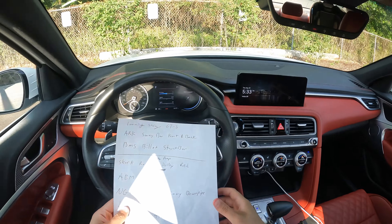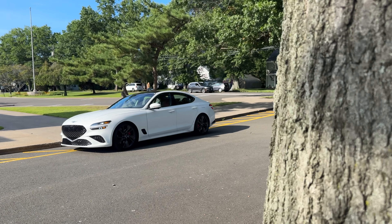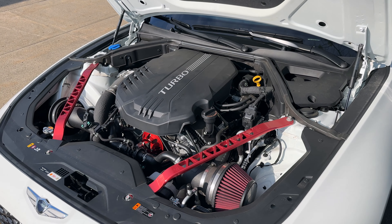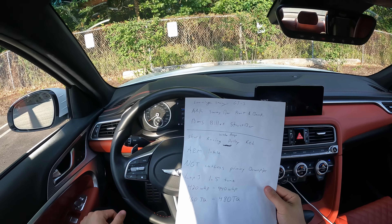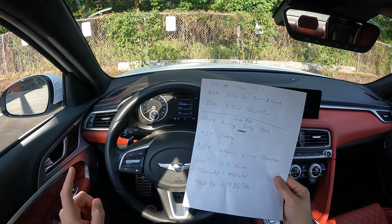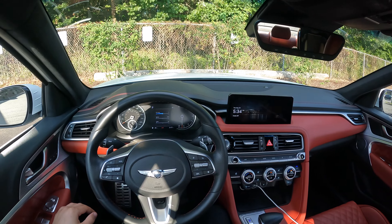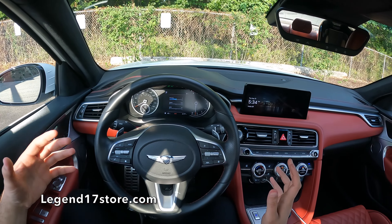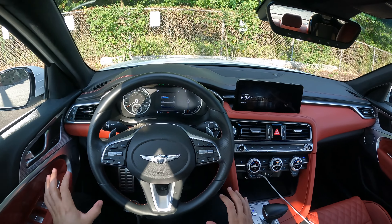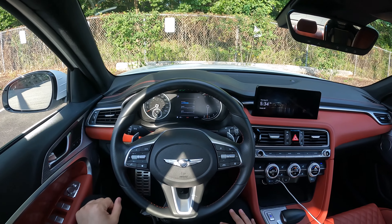Let's run through the stuff he did. Lowering springs, ARK sway bar front and back, BMS billet strut bar, Shark Racing pulley in the engine, water pump, AEM intake, catalyst downpipe, and of course the tune. He's going to be getting the transmission tune soon. Horsepower numbers are 420 to 440 wheel horsepower and 460 to 480 torque. It feels like almost 500 pound-feet of torque the way this thing pulls, accelerates, and shifts. With every single shift it pushes me back in the seat — very impressive.